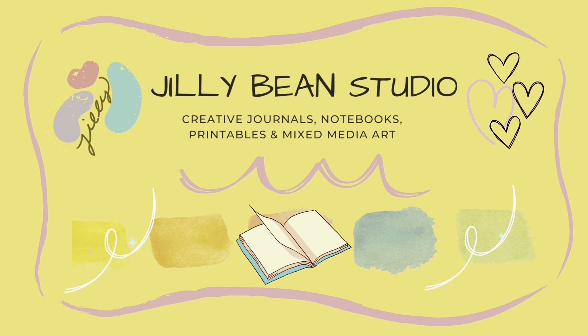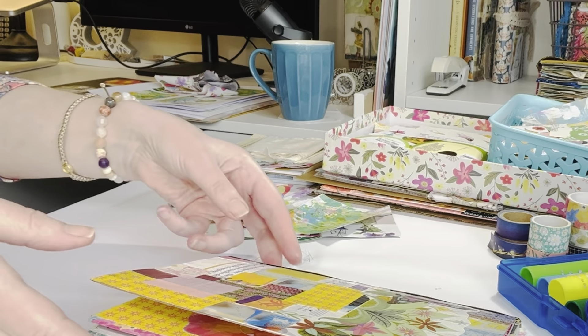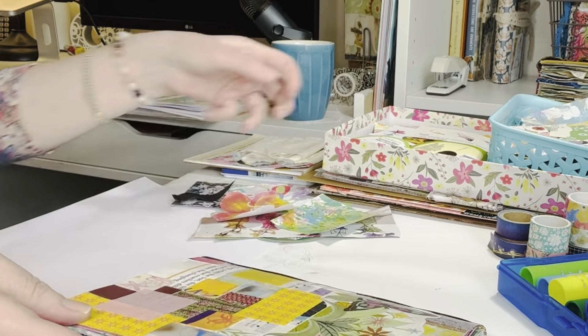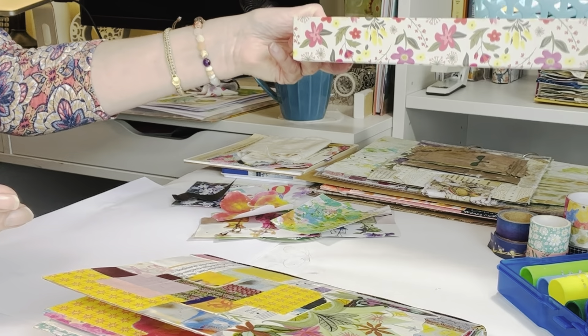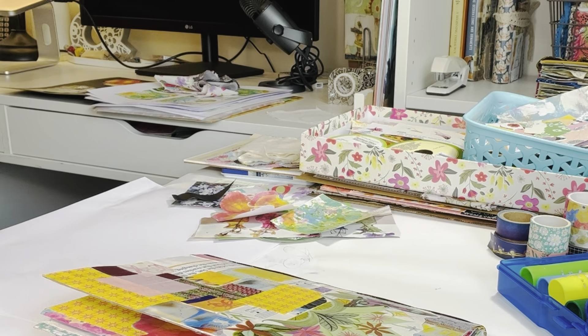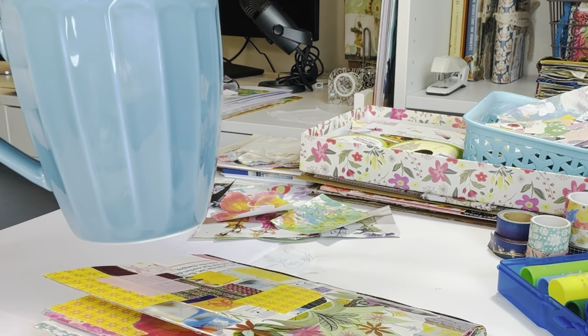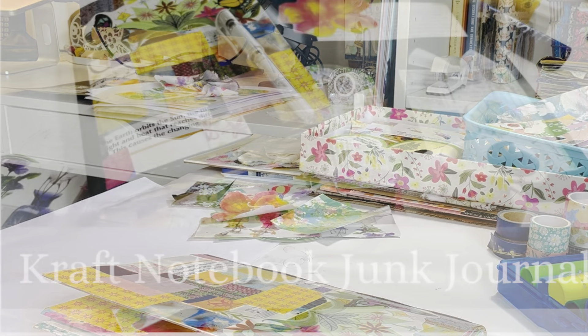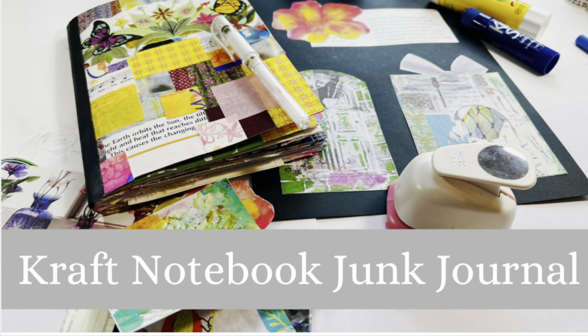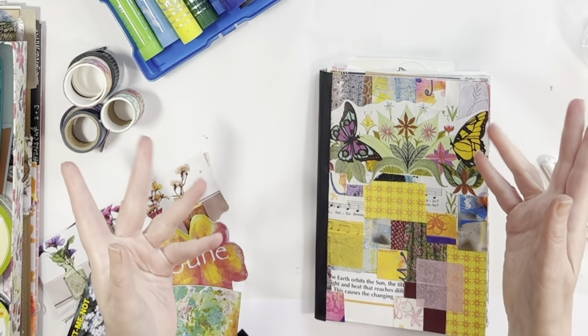Hi, it's Jill from Jillybean Studio! I hope you can join me today for some fun in a craft notebook junk journal. Welcome to the channel or welcome back. I'm glad you could join me today.